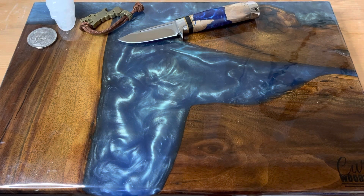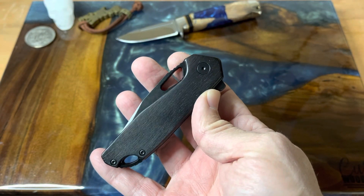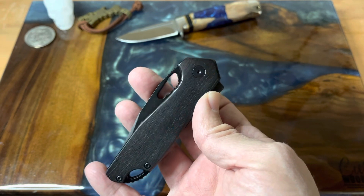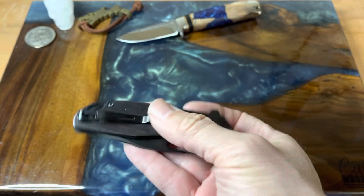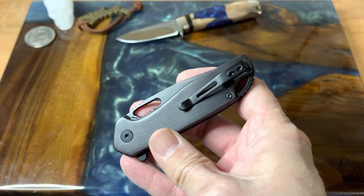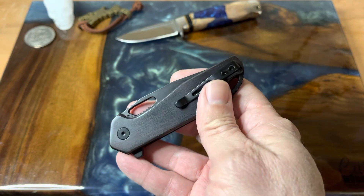I have a link in my description box for Kexmo. Right now, this knife I'm going to show you — this is their black pocket knife in ebony wood and D2 steel. Right now the price on Amazon is $28.79, and I have 10% off with that link. They do make a couple other models with lighter colored wood if you prefer that.